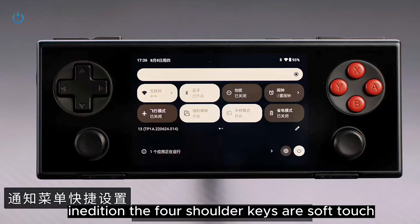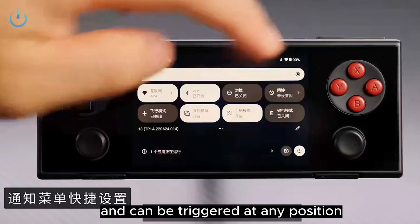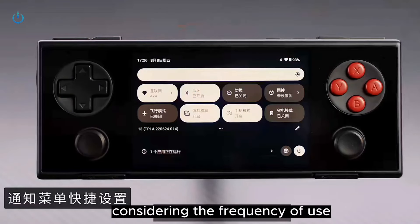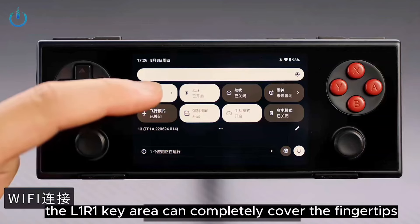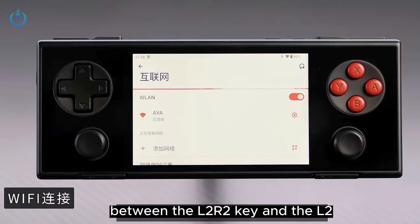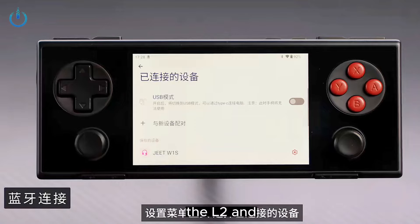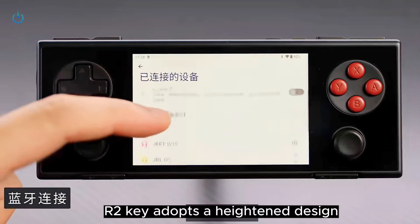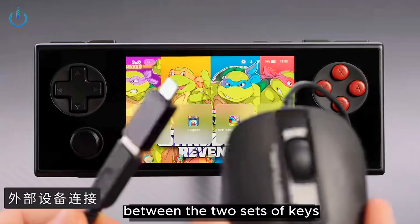The four shoulder keys are soft-touch switch keys with a crisp feel and can be triggered at any position. Considering the frequency of use, the L1 and R1 key area can completely cover the fingertips, and a partition design is used between the L2 and R2 keys. The L2 and R2 keys adopt a heightened design to facilitate players in distinguishing the feel between the two sets of keys.